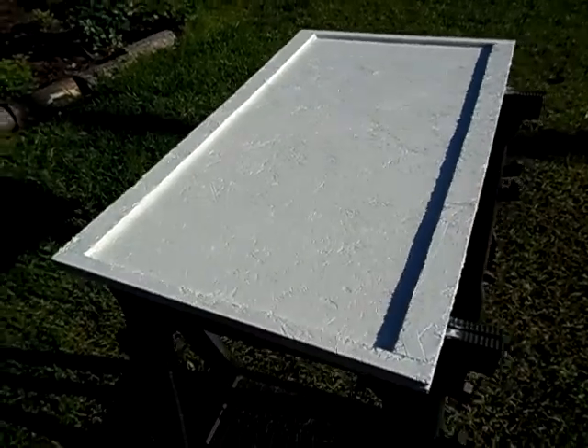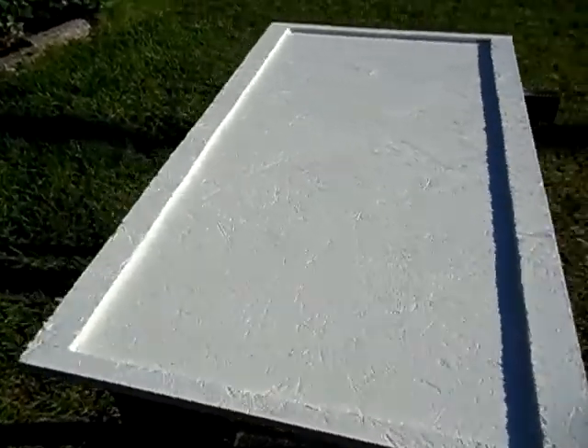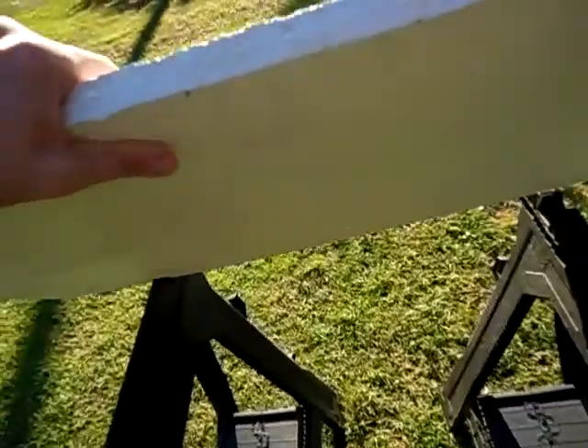So I got the frame built here. I made it out of OSB house sheathing — that's what I had laying around.